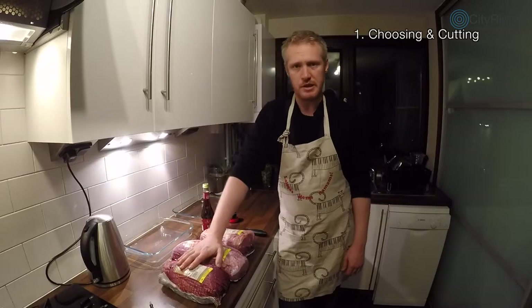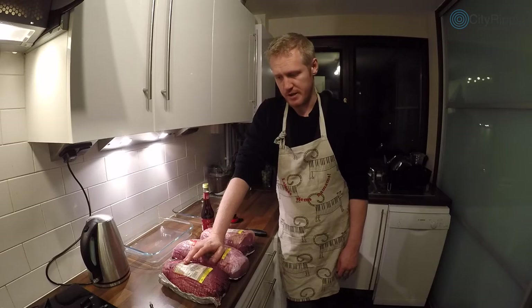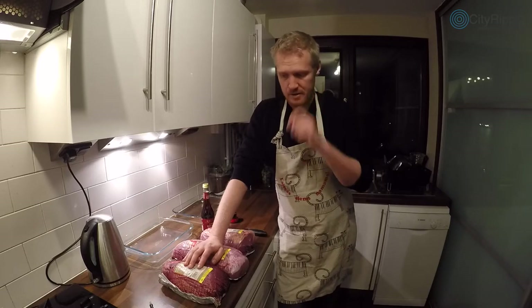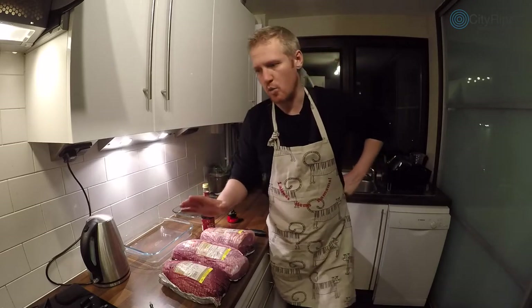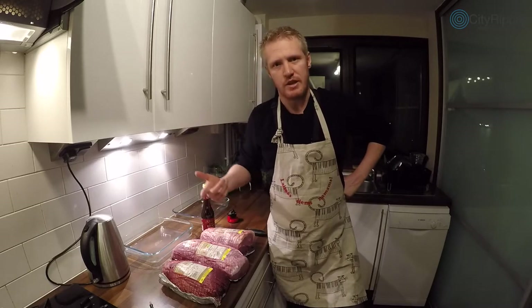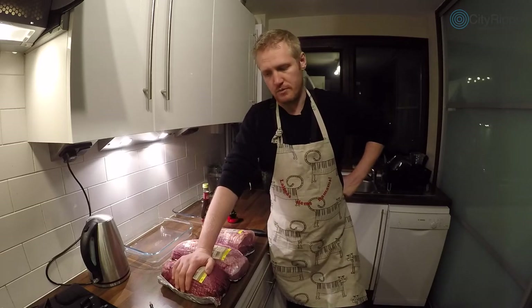There are two reasons why I make my own biltong while living in the UK. One is that it's expensive to buy — about £35 and upwards per kilogram online. The other reason is that commercially prepared biltong, because of health and safety regulations, producers always err on the safe side and dry it out way more than necessary. I asked someone the other day if they liked biltong and they said no — it's chewy and leathery — which means the biltong they had was way too dry.